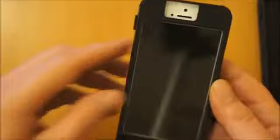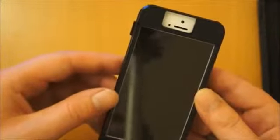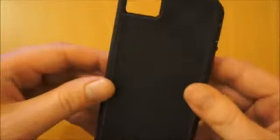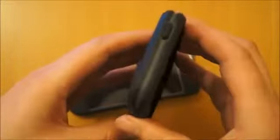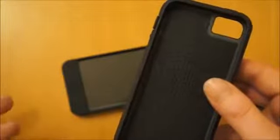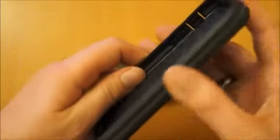Bear that in mind when you're picking the colour of this case — they do it in about five or six different colours so I'm sure you can find something you like. Then this is your back part here. It's actually a US military spec approved case, so you can be assured you're getting good protection. It's also dust proof, wind and rain proof, and so on. You do get quite a lot of extra grip from the edge of the case.